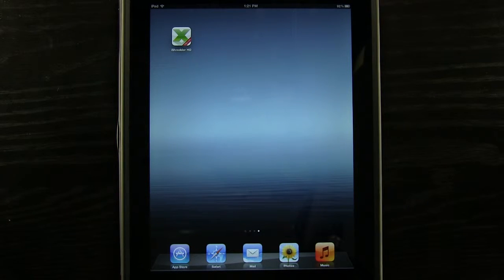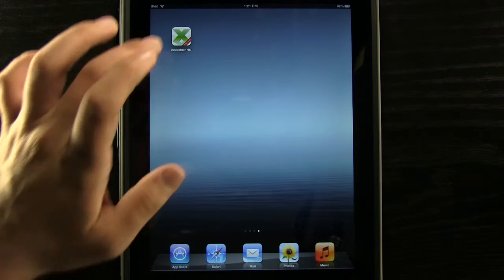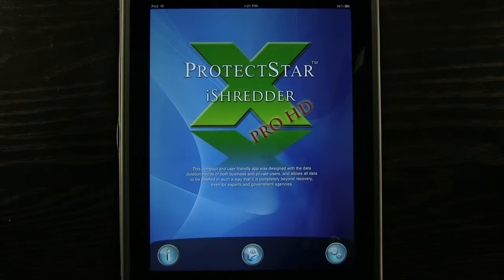Hey everybody, welcome to the Daily App Show. Today we have an app for the iPad called ProtectStar iShredder Pro HD. This application will allow us to securely erase different data on our device, even up to government standards and agencies, standards like that.